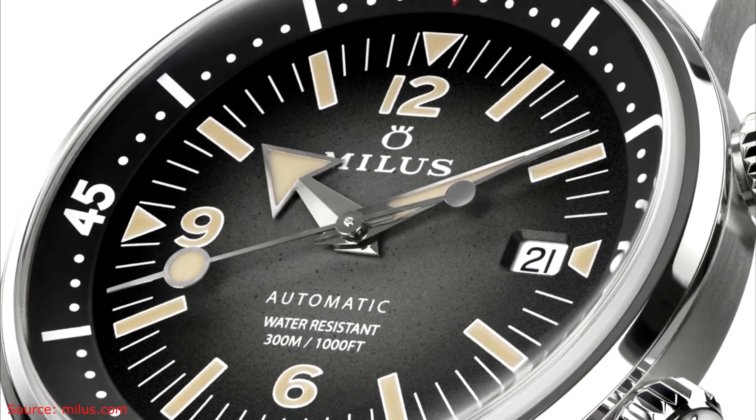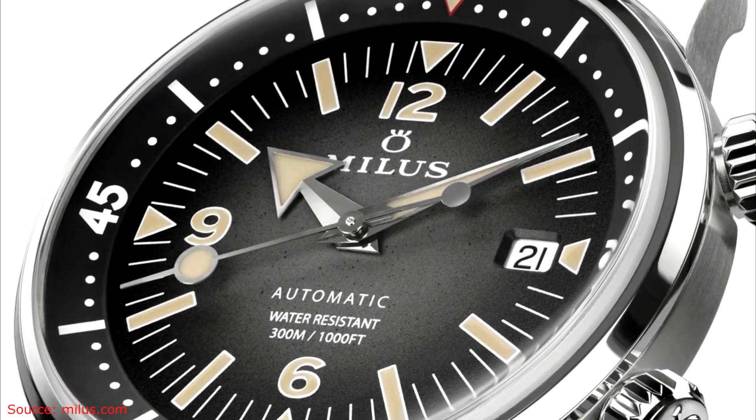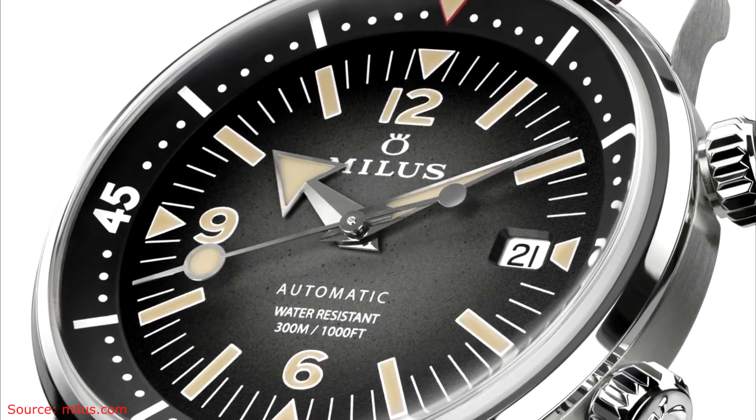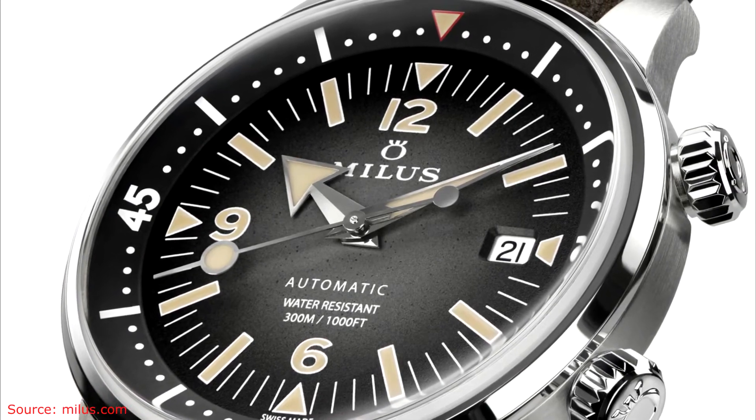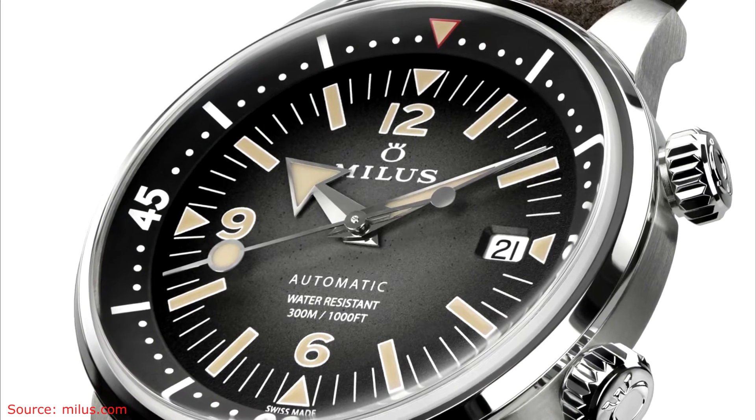Other than the color scheme, it's pretty much the same for the limited as it is for anything else, except the limited comes with a mesh bracelet and also a rubber dive strap, so it comes with two strap options.